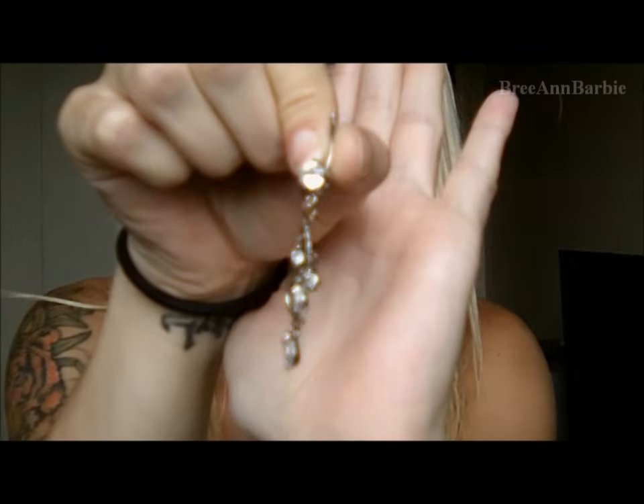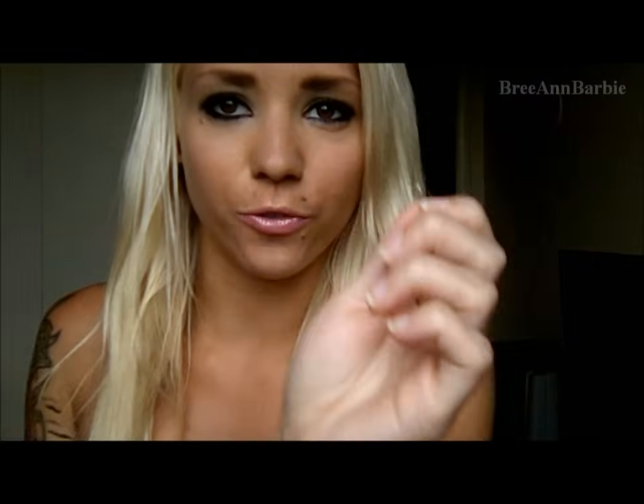First I want to start off with a couple of things that you will need. The first thing is obviously the belly button ring that you're going to be changing it to. I will be changing it to this one — it's kind of like a little chandelier type belly button ring with little dangly jewels on it, and I got it from Amazon. If you're wondering about all my other belly button rings, I do have a body jewelry collection video and I will link that below.